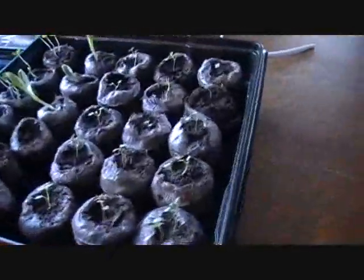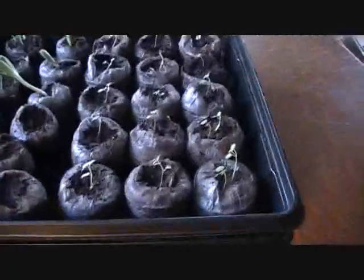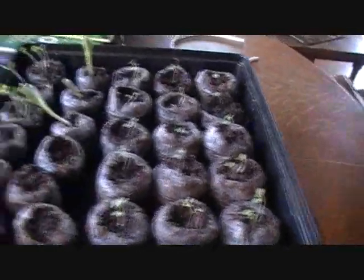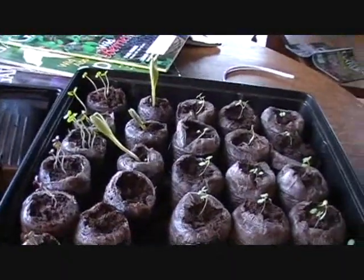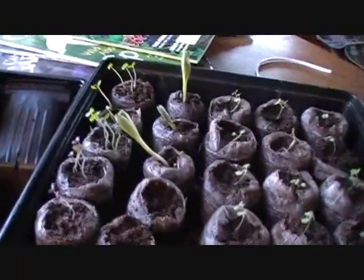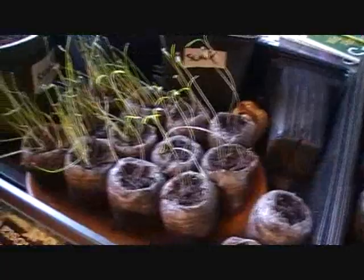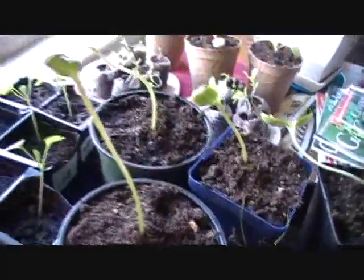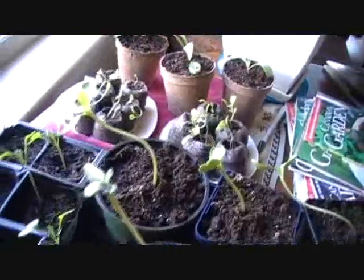I've got those bee bombs that I've been so proud of — they're getting quite a bit larger. They're still tiny but I'm very proud of them. I started a few more artichokes, those are these ones, and then there's some basil, some dill, chives — nothing too exciting over there. And then my sunflowers, I started some of these inside.